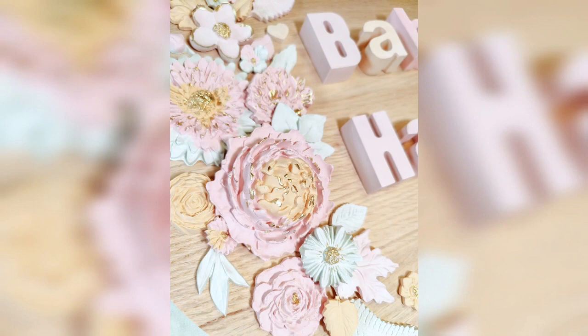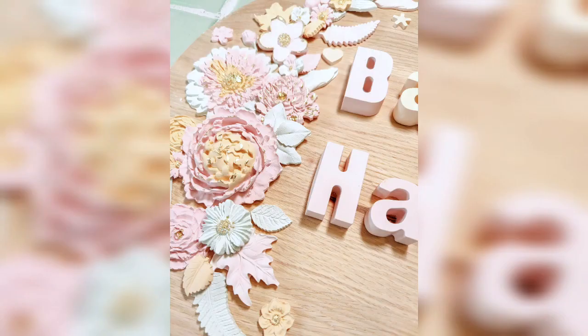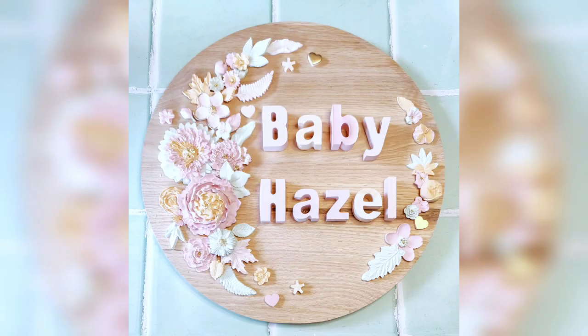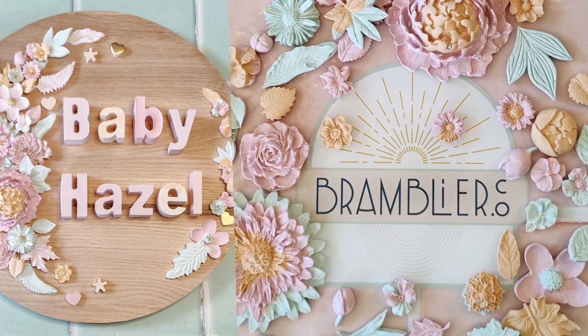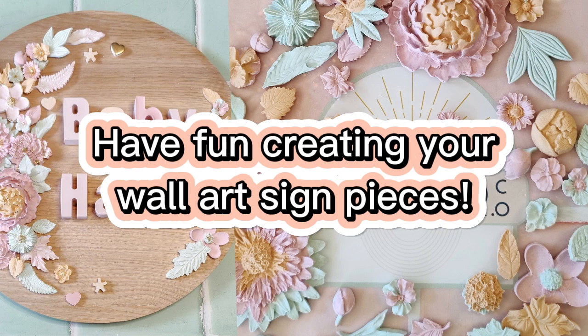I'm absolutely thrilled with the stunning signs we've created today. It's heartening to see many in our Bramblier community take these lettering ideas and turn them into beautiful pieces for commissions and market sales. I sincerely hope this tutorial ignites a spark in you to craft more amazing creations and perhaps even explore selling your art.